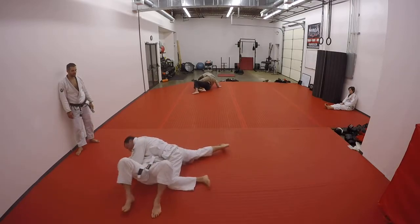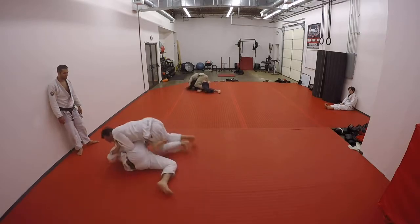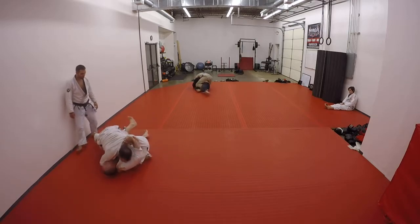Doing good. Stay heavy. Get that grip. Knees in tight. Smash. Smash. Feet out. Drop your chest heavy. Go to the other side.